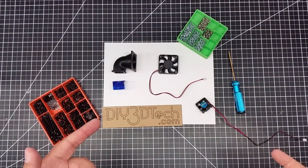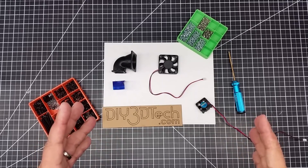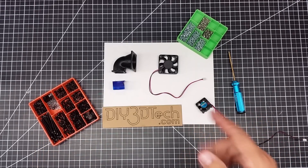Welcome to this episode of DIY3Dtech.com. In this episode, I'm going to show you how to supercharge your Bowden extruder — well, actually supercharge the cooling on it.